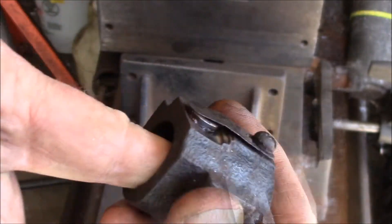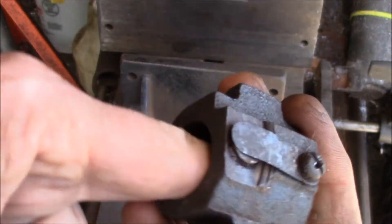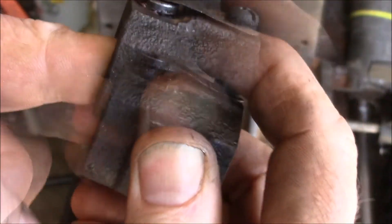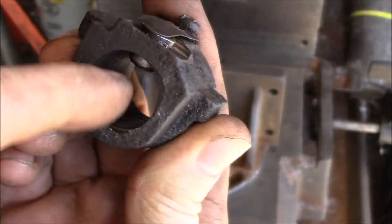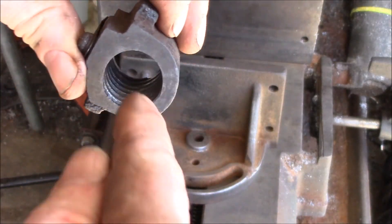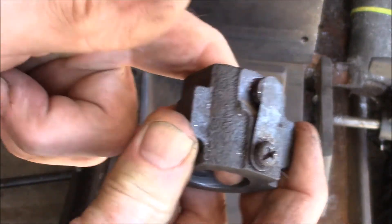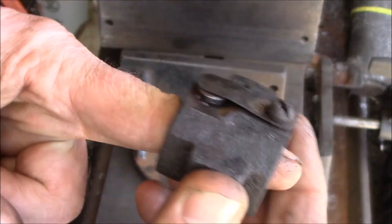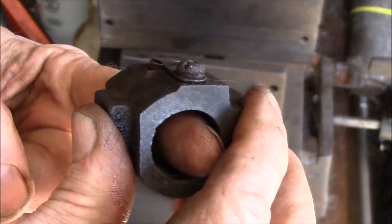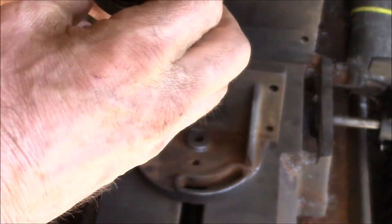There's a spring-loaded pin that pushes this piece up against those partial threads so the threads engage on the lead screw. When it pushes up, that spring lifts this piece and engages the threads. The threads go at a slight angle because this piece gets cocked on the lead screw — it goes straight through and then when you push, it twists and engages those threads.